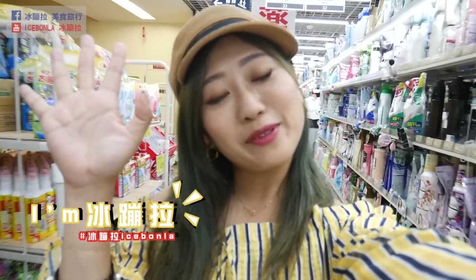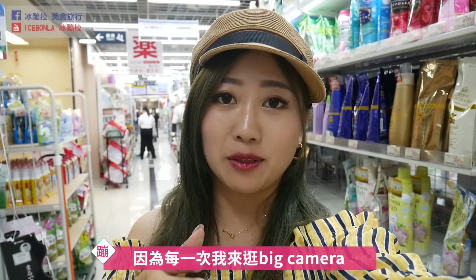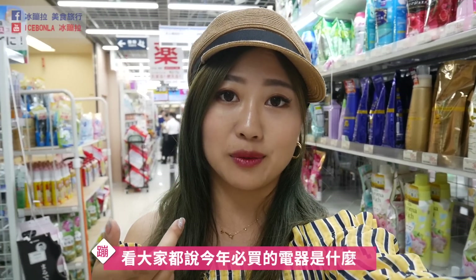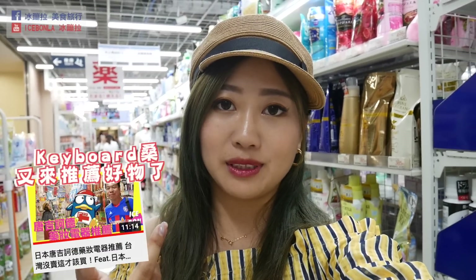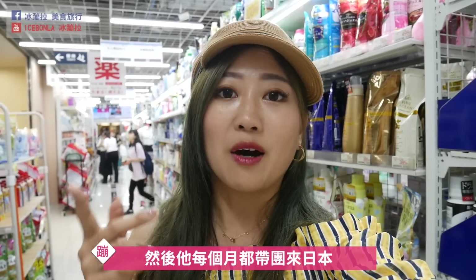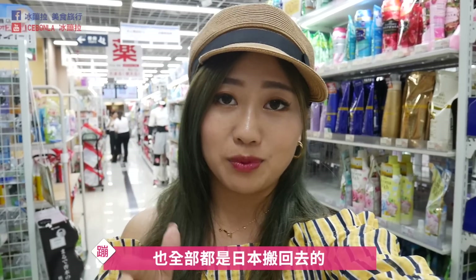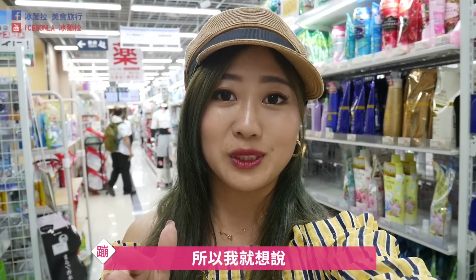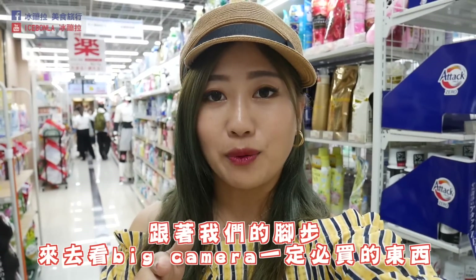大家好，我是冰凤。我现在在日本北海道的Big Camera。每次来逛Big Camera，通常我们会搜索网路上看大家都说今年必买的电器是什么。但这次我们跟了Kipo上来，他每个月都带团来日本，他自己家里的东西也全部都是从日本搬回去的，所以他来带我们逛Big Camera，看看有什么是他推荐的。